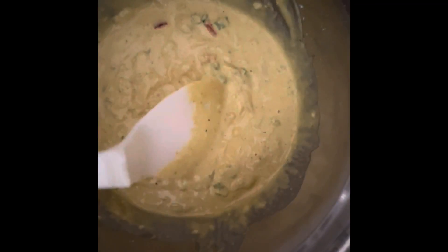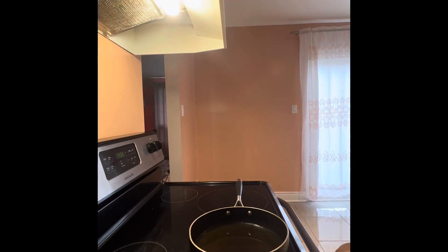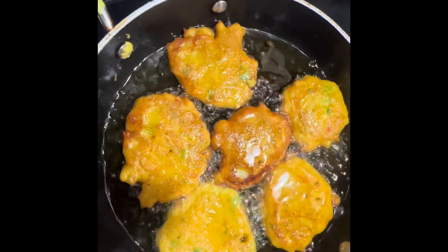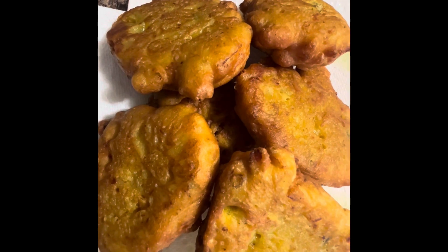This is what your batter should look like after adding all your ingredients. If you want it to be a little more loose, you can add more water. With this texture, fry for five minutes on each side, and there you have it — curry coconut saltfish fritters.